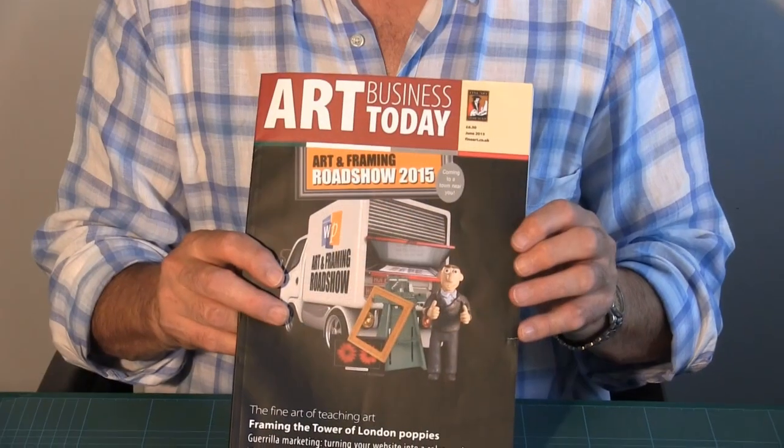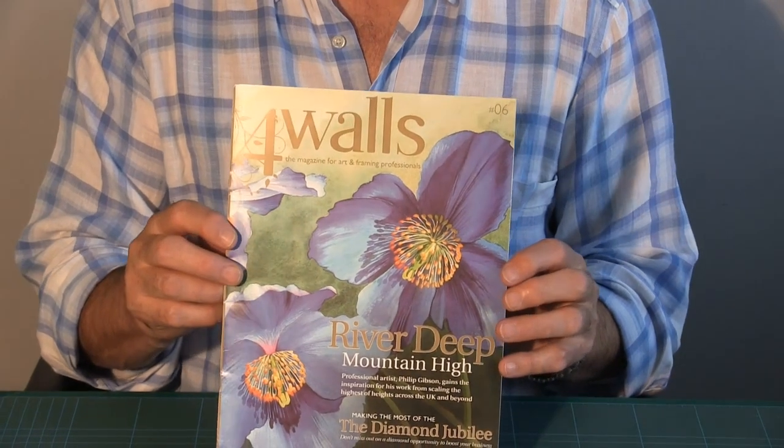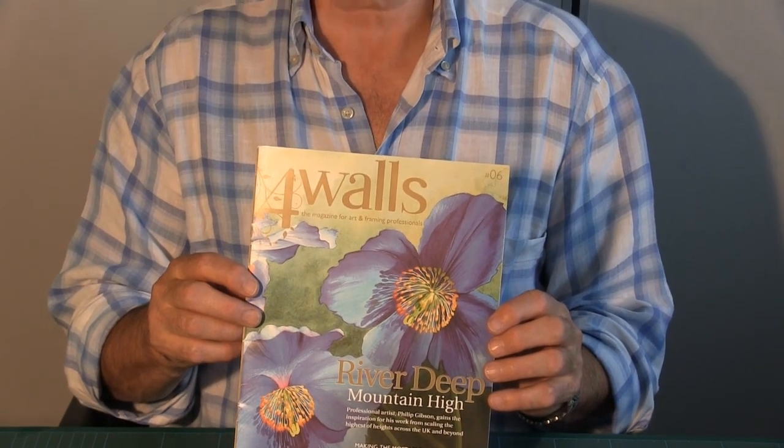I'm qualified with the Fine Art Trade Guild's Guild Certified Framing System, and I hold advanced accreditations in conservation framing and textile framing. I regularly write articles for the Fine Art Trade Guild's magazine called Art Business Today, and I am also an author writing articles and a masterclass in Arcadia's Four Walls magazine. Along with that, I am on their Ask the Experts panel and I regularly answer questions that Arcadia customers have on conservation framing matters. I also lecture twice a year at the University of Lincoln to their undergraduates taking an honours degree in conservation of historic objects.